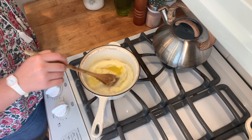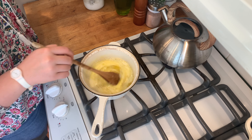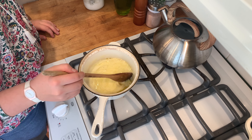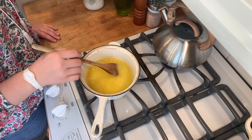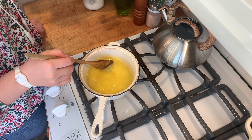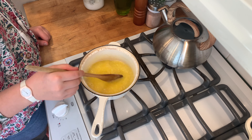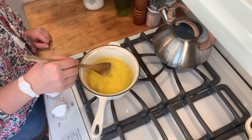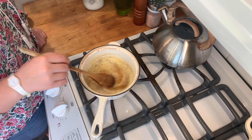Once your butter has fully melted, you'll see that it begins to foam a bit. Be careful not to let it boil over — just keep stirring it. You can see here that very quickly the color of the butter changes, and that is where you can see that the milk solids have been toasted, imparting their flavor into the rest of the butter.